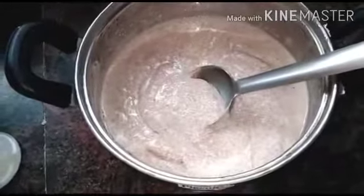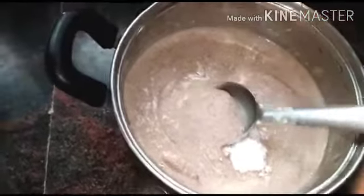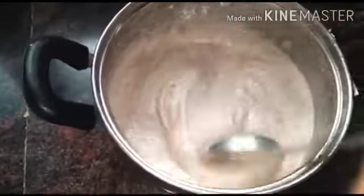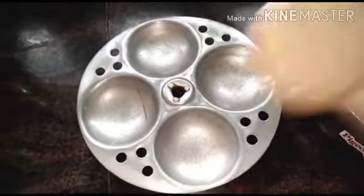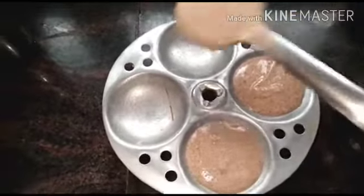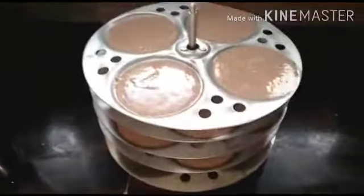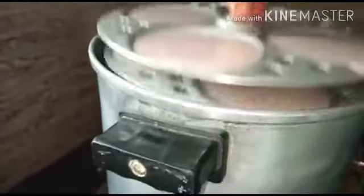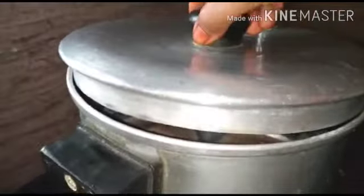We are going to make a little more of it. What are we doing now? I'm going to put the cake in the idli stand. Put it in for 2 minutes.